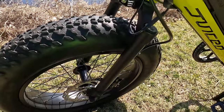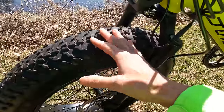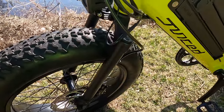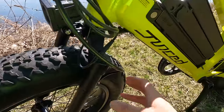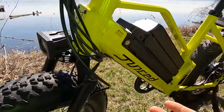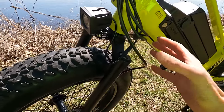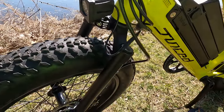I get the question a lot about electric bikes without front suspension that still have fat tires. It's really personal preference. Riding this around the city, I personally did not miss having front suspension, though I might add a suspension seat post for additional comfort. In my opinion, if a company isn't going to put on a high-quality suspension, it isn't worth it because it just adds additional weight.